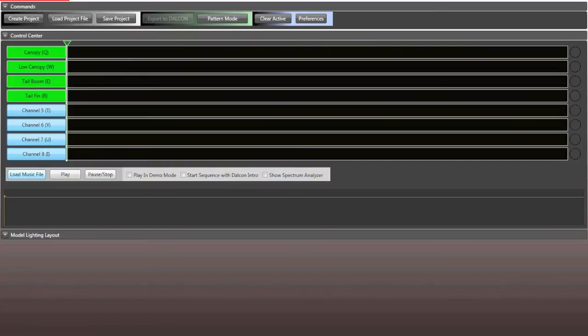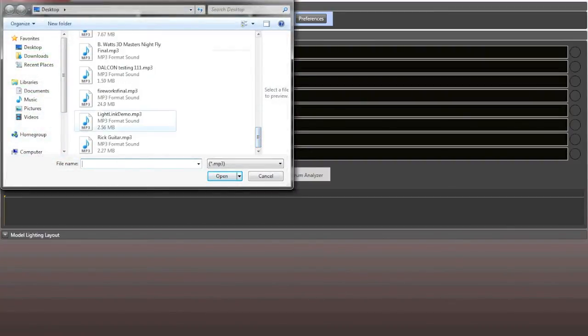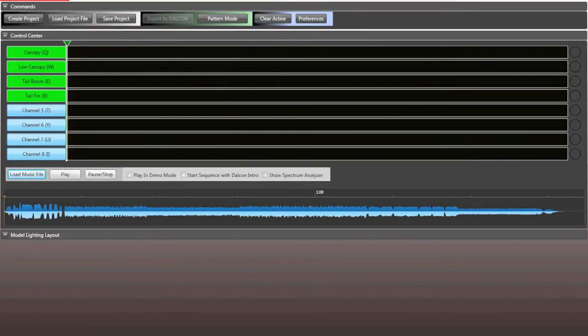Next, click 'Load Music File.' I've already created a Light Link demo music file. It pulls up the sound waves, which help you as a guide when programming — you can see when the song gets to a lower level or peaks. Now, we include a dalcon_intro.mp3 file when you unzip the program, and this is very important for synchronizing your Dalcon with the music. At events with a sound guy, there's often a 5 to 10 second delay between when you wave your hand and when the music starts, so you need to give yourself time to prepare for that key point.